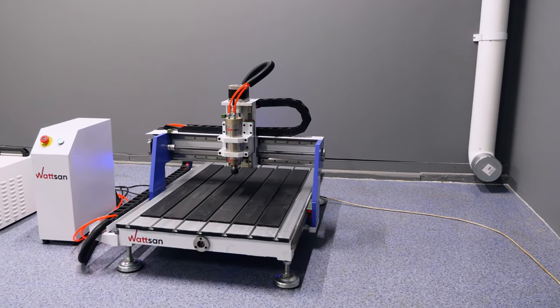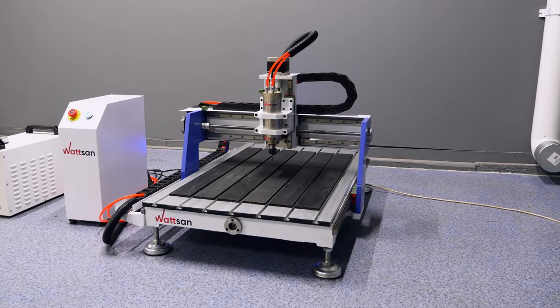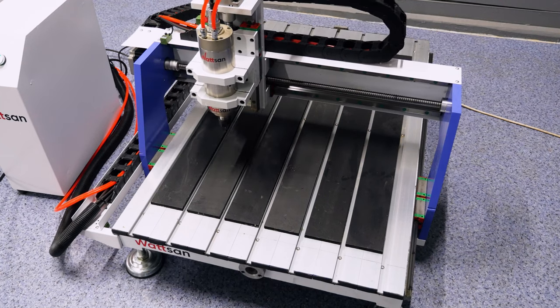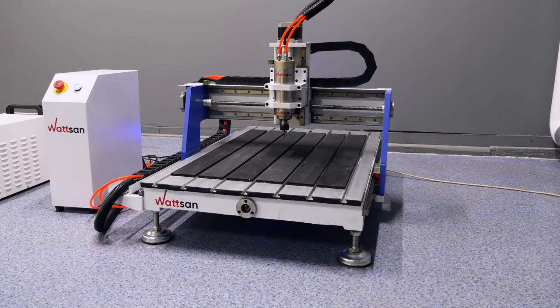We hope that we have been able to show all the advantages of this machine tool and you found this video useful and interesting. Please like it and subscribe to our channel. If you have questions, share them in the comments and we will be happy to answer them. This is Verma. See you in the next video.